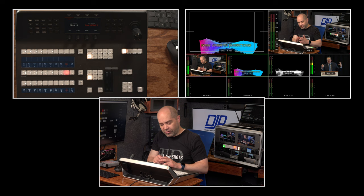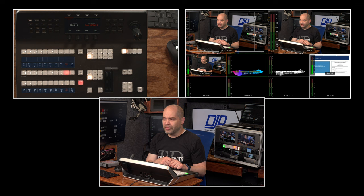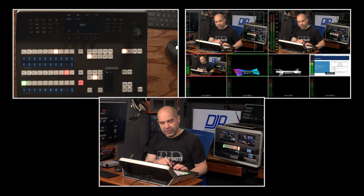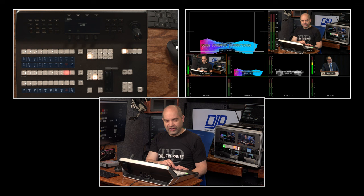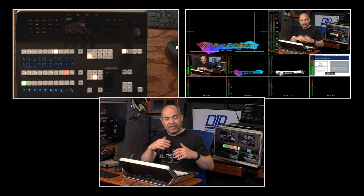There's a button called Preview Transition. This lets you see what the transition is going to look like in the preview window — so if you've got a background with lower thirds or overlays and you want to do a wipe instead of a dissolve, you can preview it without taking it live. If I press the auto button, you'll see it changing in the preview window without affecting the program. Turn off preview transition and press auto, and the transition actually goes live in the program window.